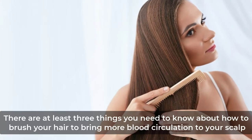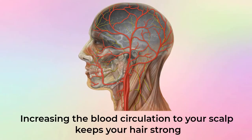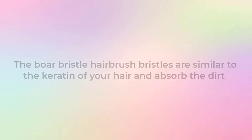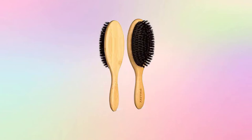There are at least three things you need to know about how to brush your hair to bring more blood circulation to your scalp. Increasing blood circulation to your scalp keeps your hair strong. Using a natural bristle like boar's hair is a good decision. The boar bristle hairbrush bristles are similar to the keratin of your hair and absorb the dirt and oil just like your hair.